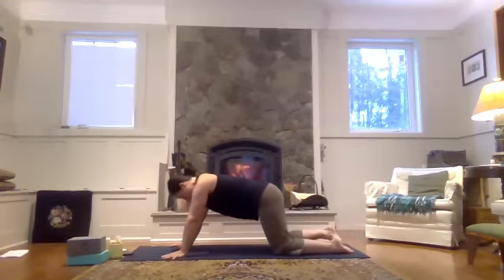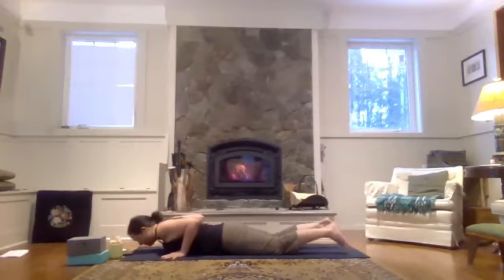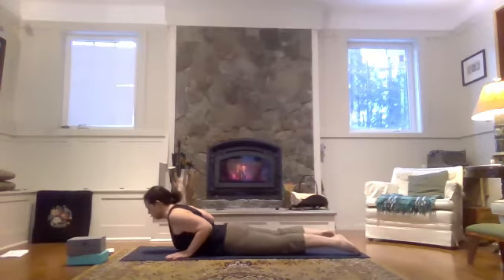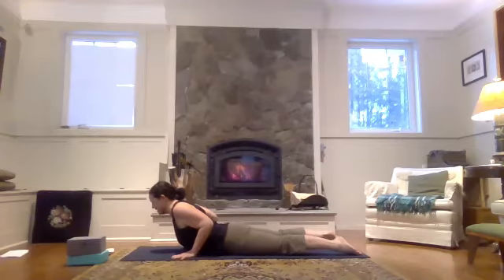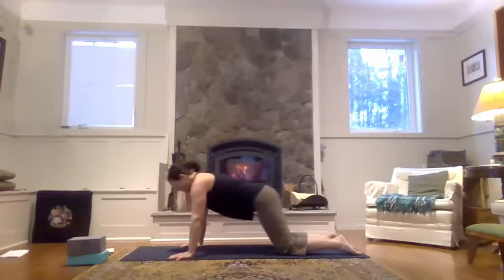Maybe walk your knees back a couple of inches. And as you inhale, bring your fingers and your shoulders forward of your fingertips. Then exhale, bend the elbows back towards the back of the mat, coming all the way down onto the mat. Inhale to float your chest up off the mat. Hands are light on the mat, so we're not pressing weight into the hands — we're using the strength of the back to lift the upper body. Press the tops of your feet into the mat. Then exhale to release. Inhale through table, and exhale back.